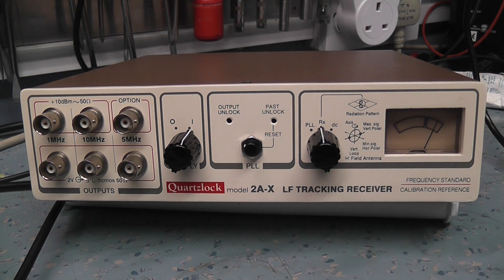Switching to RX mode shows the signal strength meter — it's nice and strong signal, no problem there. DC mode checks the internal rail voltages, which is a bit of a gimmick unless there's a battery option. So that's it — locked onto 198 kHz.